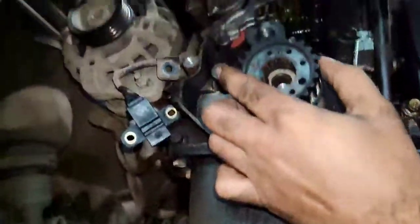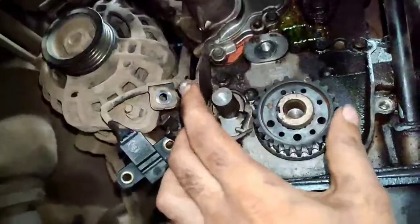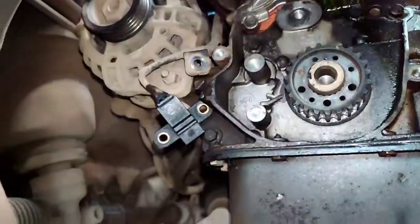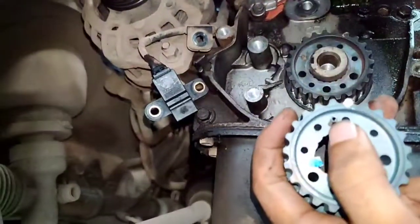It is good for you to check the puller. The front is steady. The front is tight. The front is loose. The front is a nice piece. The front is not good.